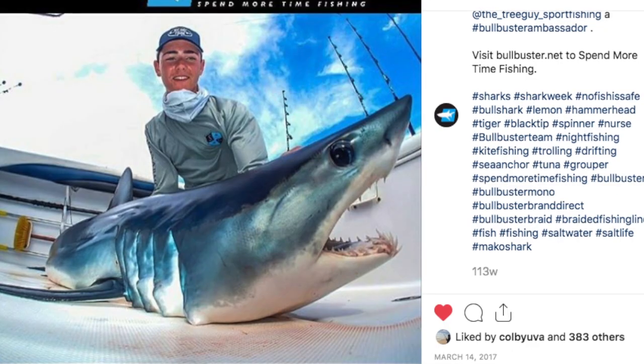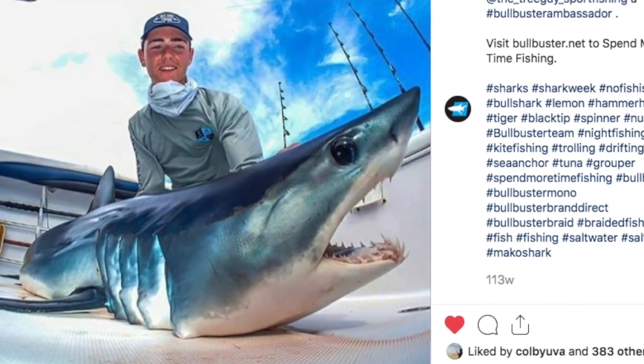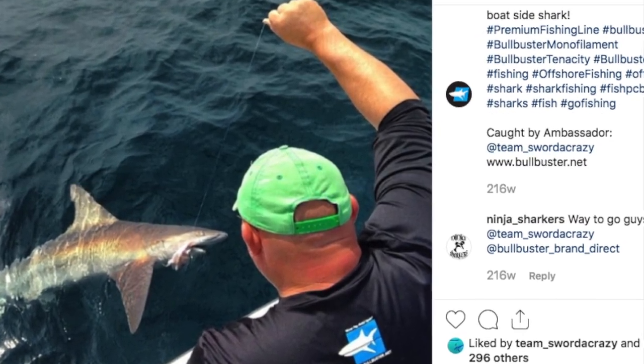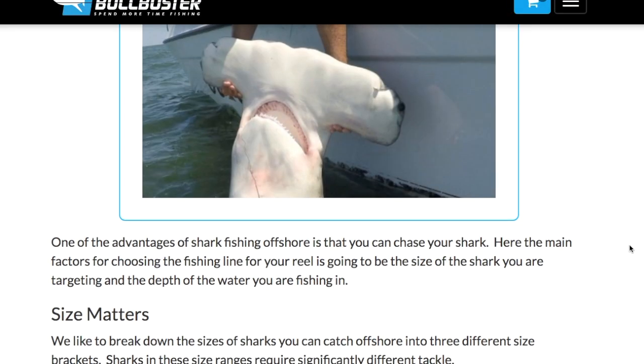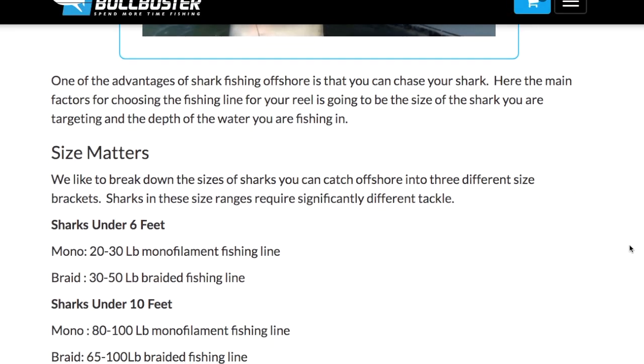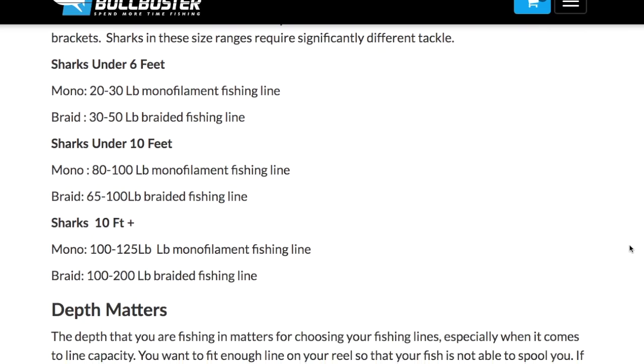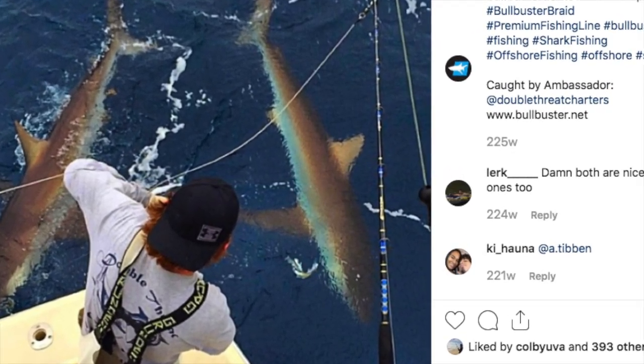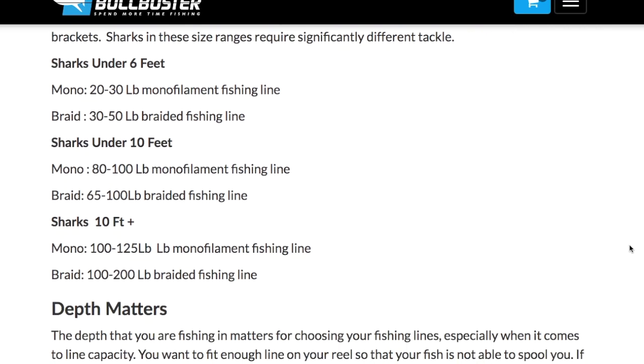When you get into the mecca of sharks — the 10-foot-plus class — you're still going to want to go heavy tackle. You don't have to go as heavy as from shore, but it helps. On the mono side for the 10-foot-plus shark, you're going to want to use 100 to 125 pound monofilament. And with braid, you're going to want to use 100 to 200 pound braided fishing line.